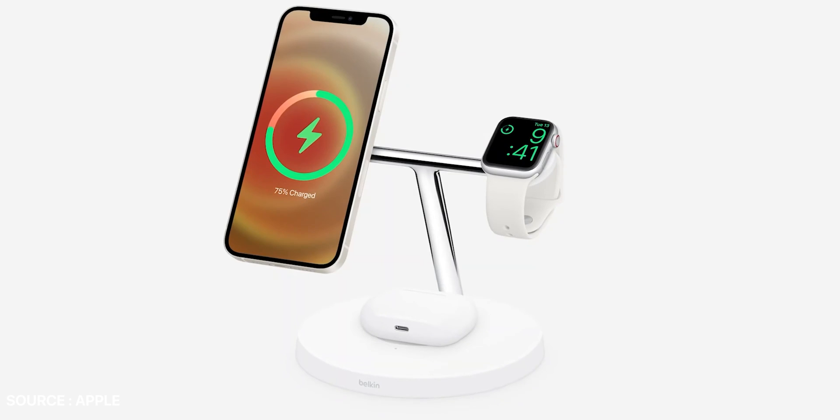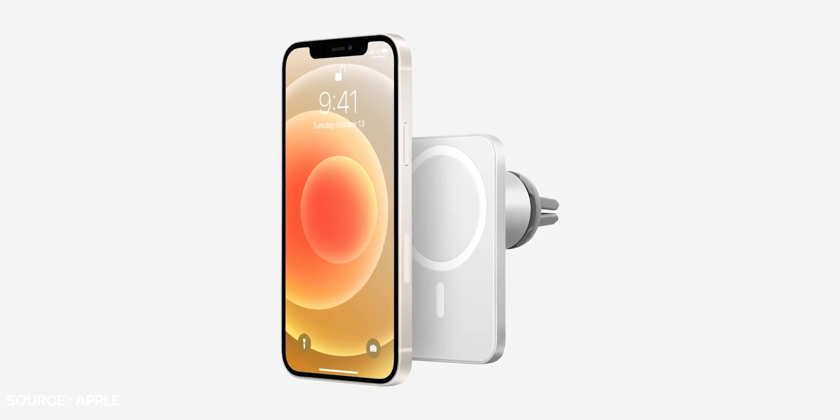Along with these accessories, there are a number of third-party MagSafe accessories that are on their way or already available in the market. As of making this video, third parties like Popsockets, Belkin, and Pitaka have already launched MagSafe-supported accessories.